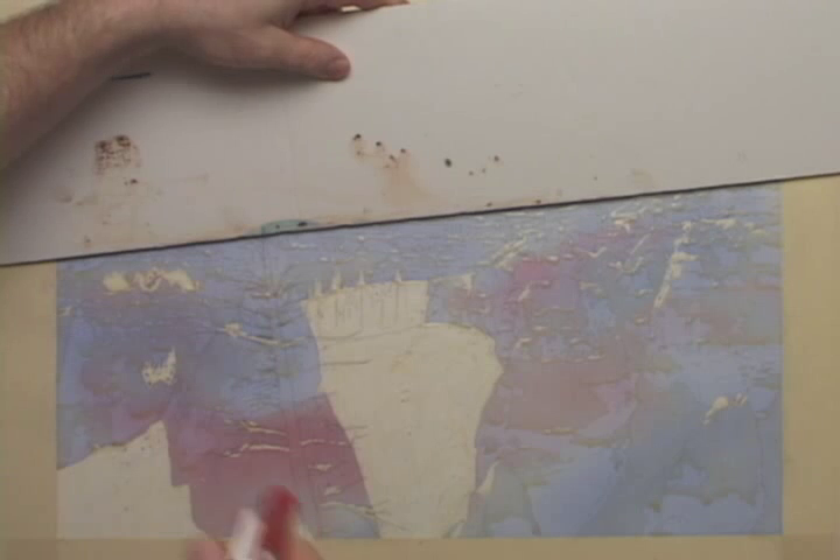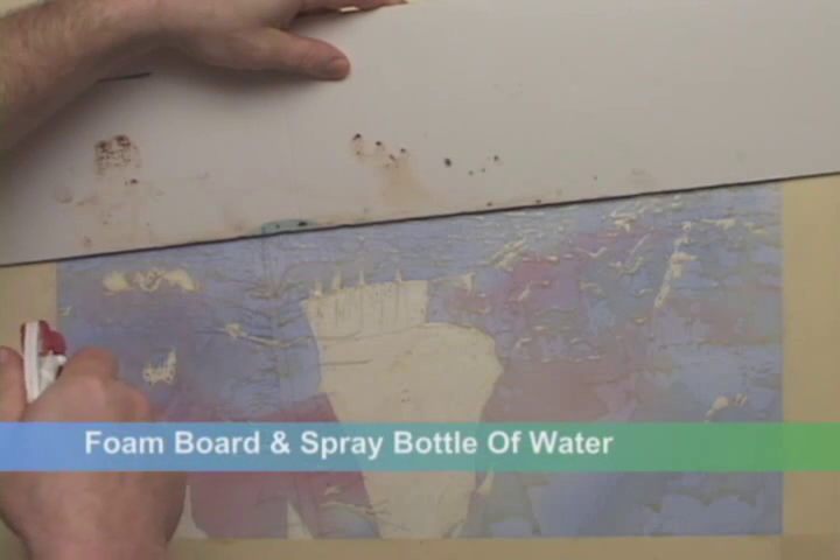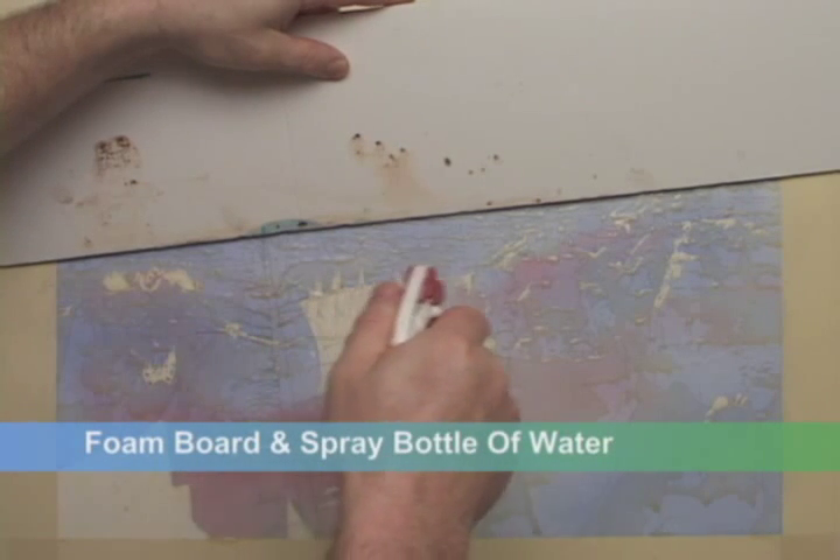It's time to begin laying in the rock colors. I'll protect my sky with a piece of foam board and then saturate everything below the sky with water.